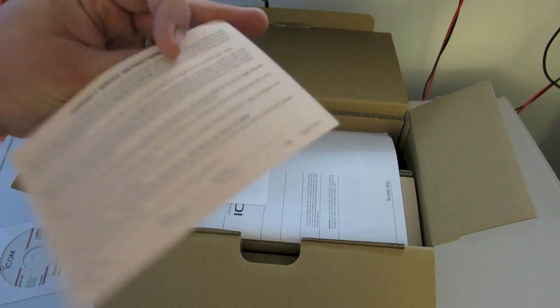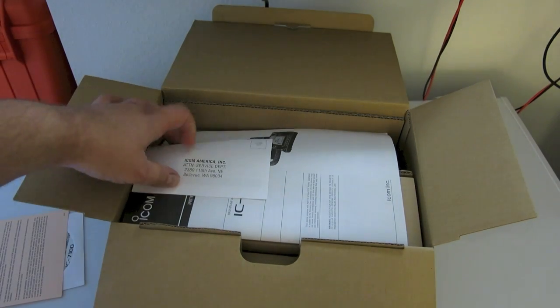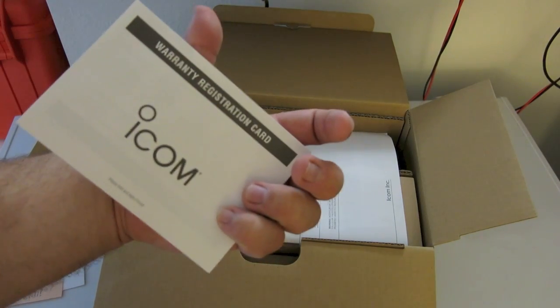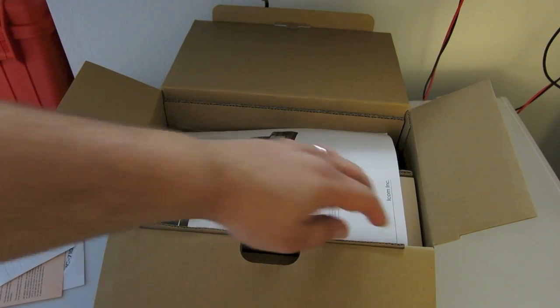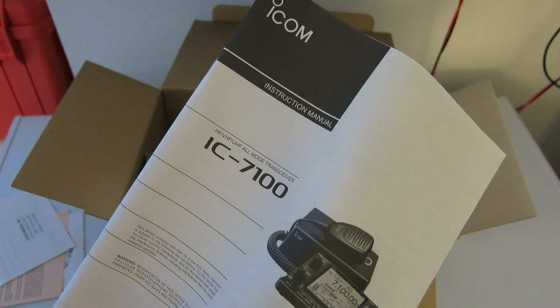We have a statement of the warranty and a way to record your date of purchase, and what I assume is the warranty registration card. Some states don't require that you send this in. And again, the instruction manual — which online is called, I think, the quick start guide.